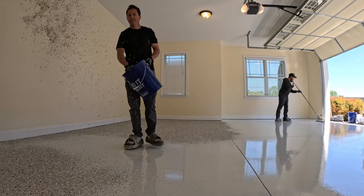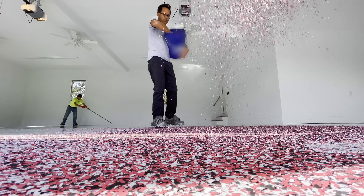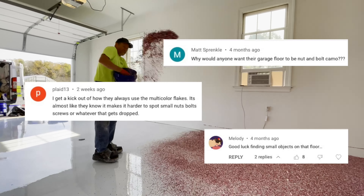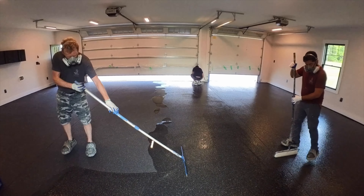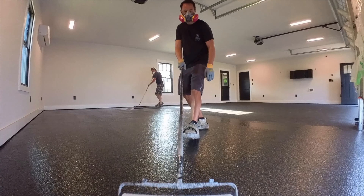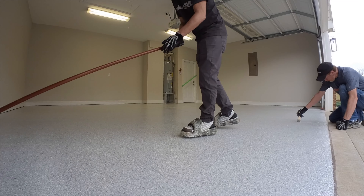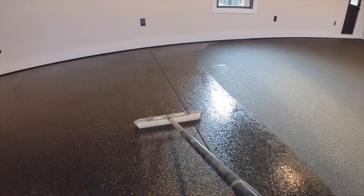Our multi-colored flakes with some darker chips in the blend hide dirt the best, so if you want the lowest maintenance possible, you probably need to choose one of those colors. Every time I post a video about a flake floor, I get a hundred comments from people saying they drop stuff and can't find it on the floor — so if you work in your garage and tend to drop things, a multi-colored flake floor is not going to work for you. But if you want the drippiest, sickest garage and want to be able to find things you drop, then black or white is definitely the way to go. Here's a link to the video I mentioned earlier comparing polyaspartic, polyurea, and epoxy floors — check it out if you want more information. Thanks for watching; I'll see you next time.